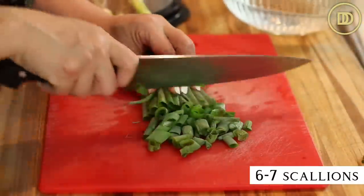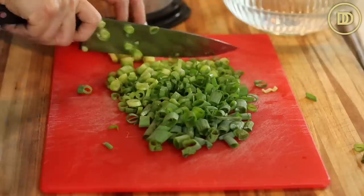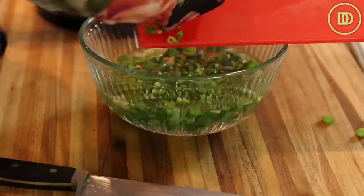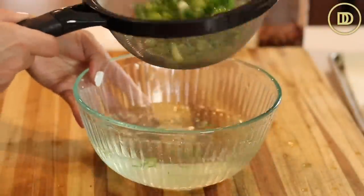I went ahead and finely sliced seven scallions — you could do six or seven, thinly sliced. The best way to clean them is once they're sliced, you put them in a bowl of cold water and swish them around. Then carefully lift them out and put them in a strainer to get rid of all that excess water. Set it aside.